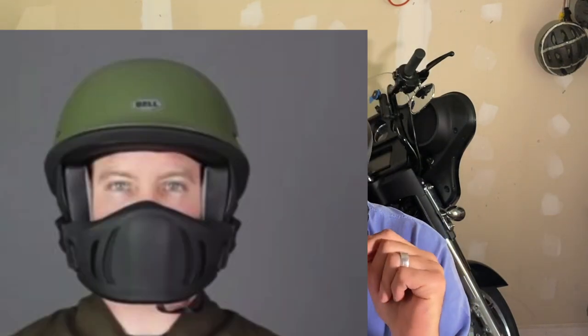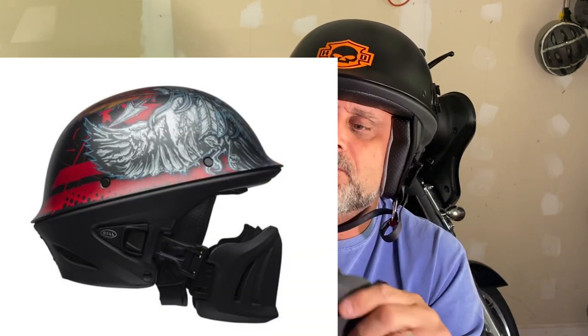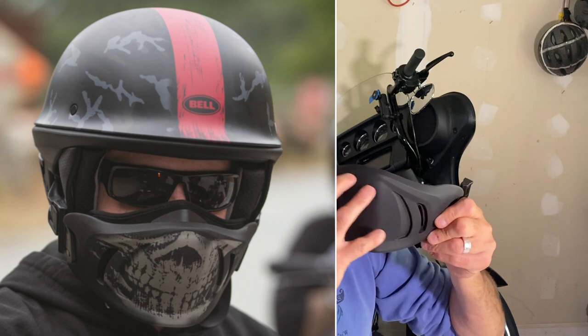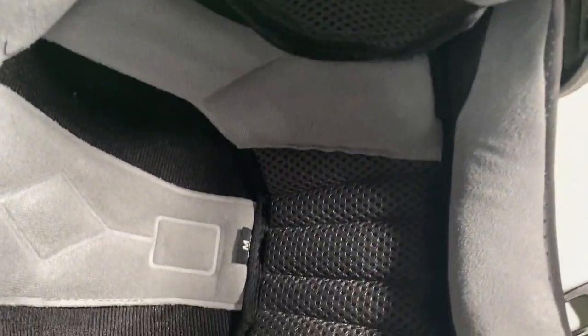This helmet comes in all sizes so it can pretty much fit anyone. I am a medium, I usually wear a medium, and it fits me just right. It also comes in some cool colors and there are a few nice designs. Believe it or not, the muzzle has a few different options too — I'm actually searching for a nice skull-featured muzzle and I'll try to show one on the video.